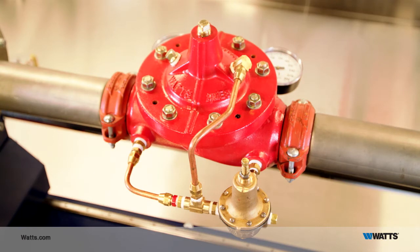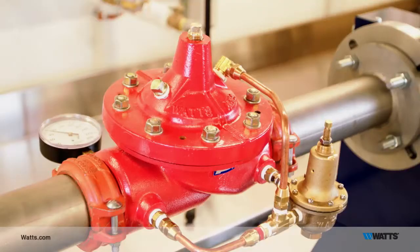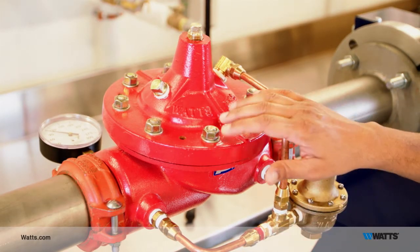Before you begin, the sprinkler system needs to be filled with water, and all air needs to be purged from the high points of the system. The valve should already be filled with water at this point.